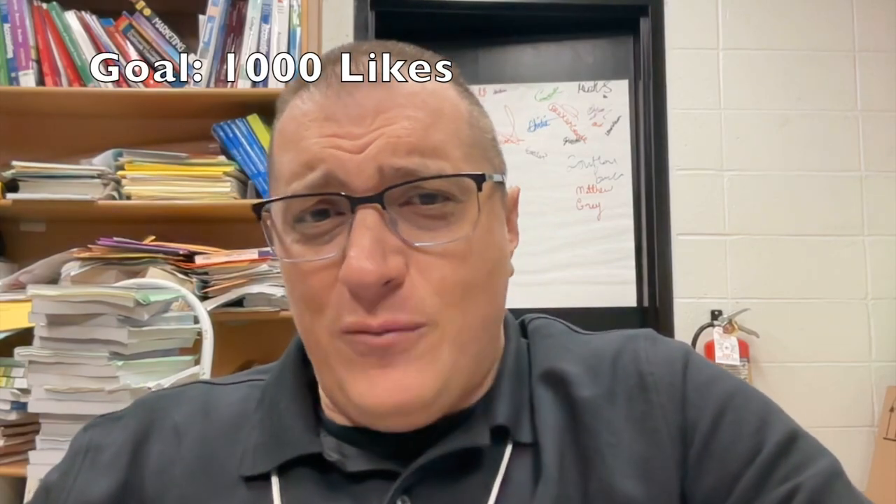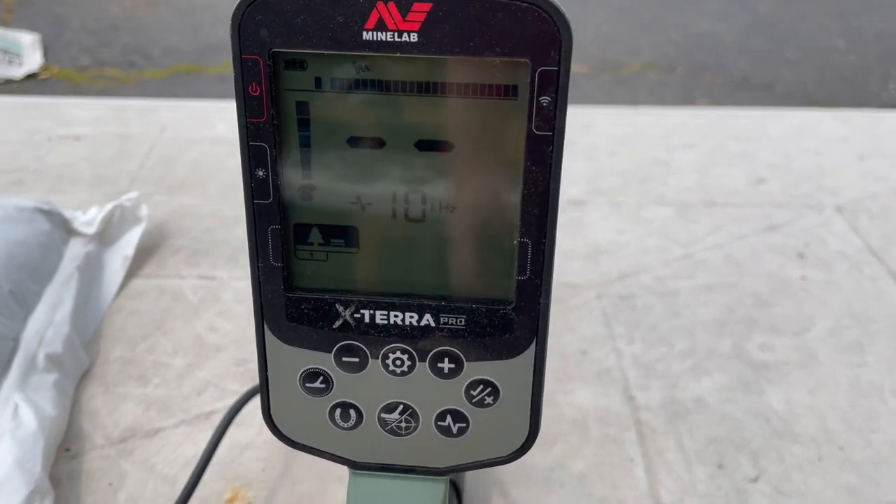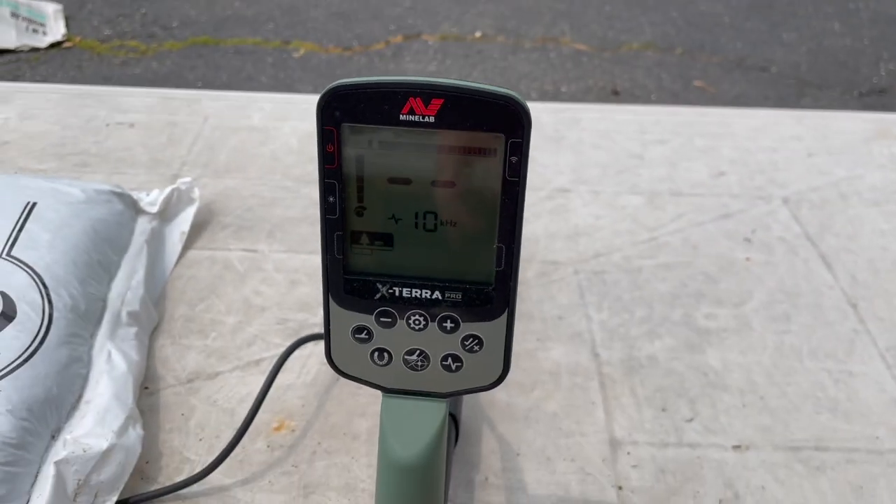I could really summarize this very long video in two words: dig everything. It is time for the Target ID Bible 4, the MindLab Xterra Pro.